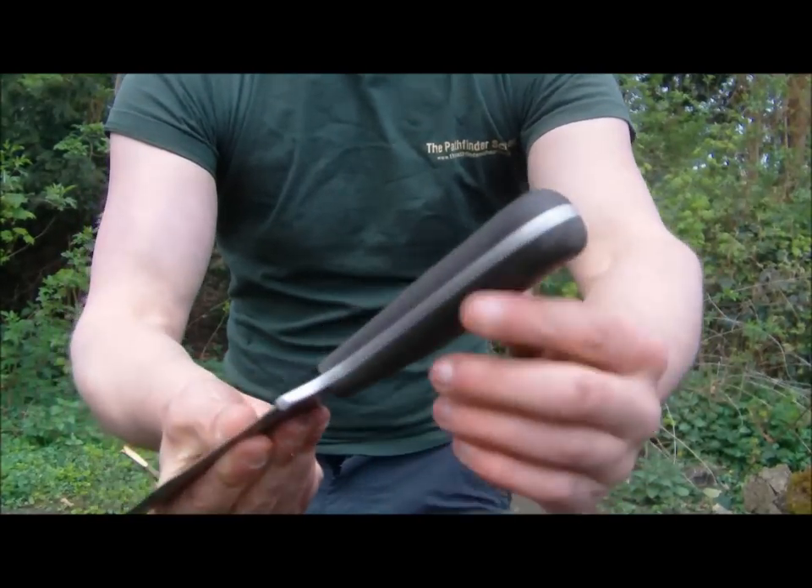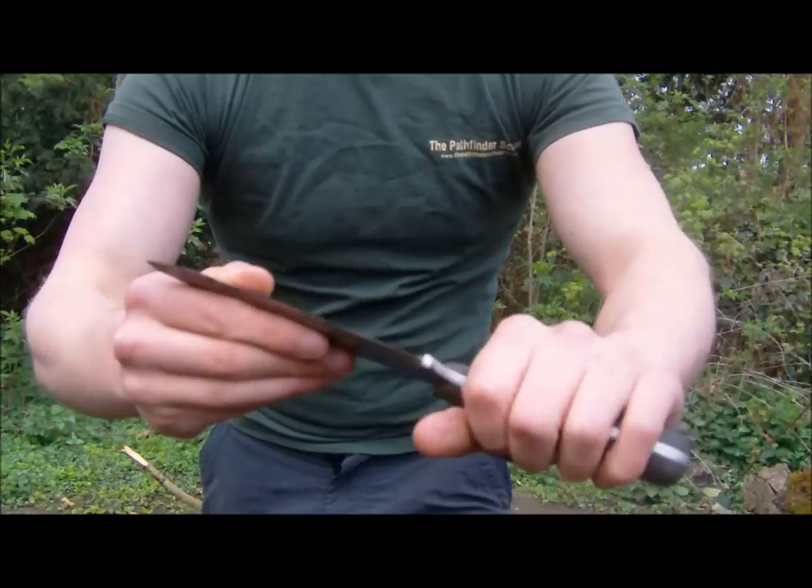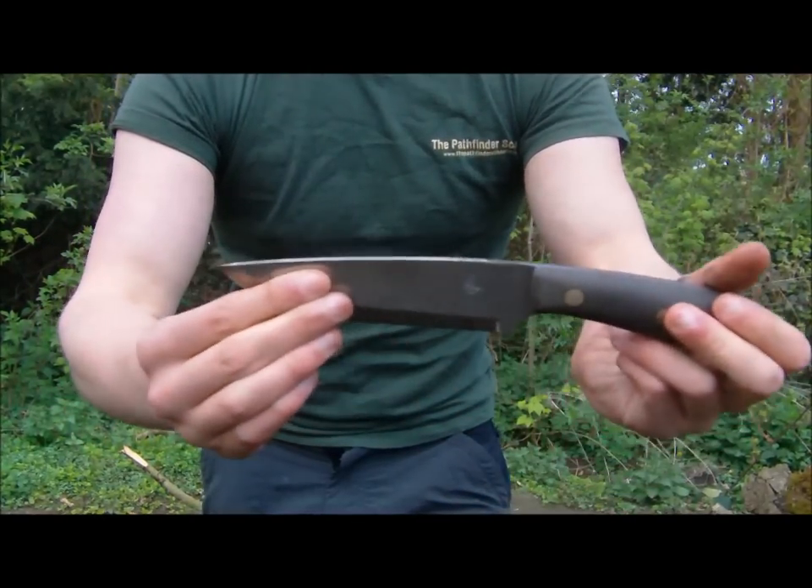You'd never actually believe it until you hold it. Everything is just so flush and so smooth. It's just a perfect blade. So now what we need to do is test it.